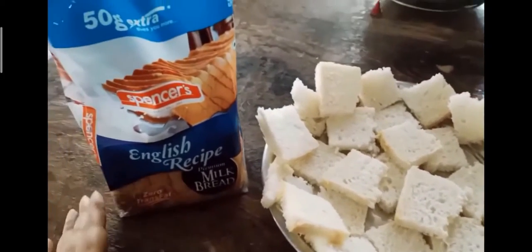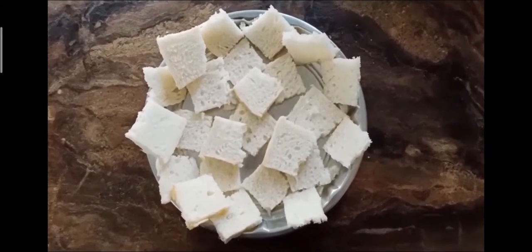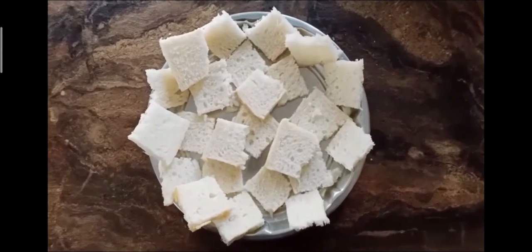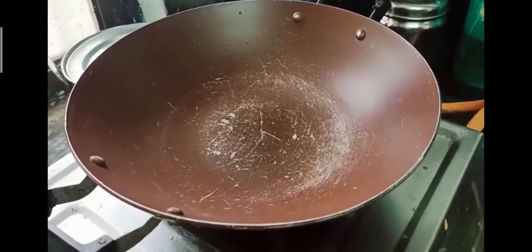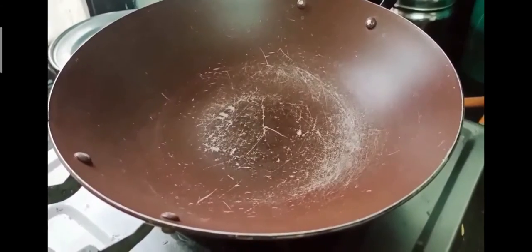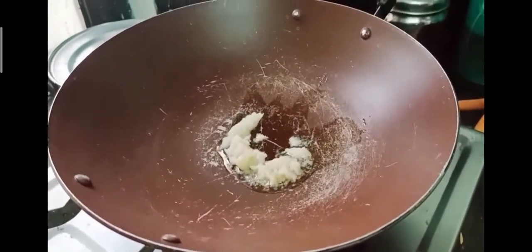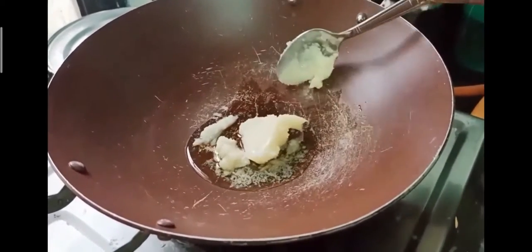Hi guys, welcome back to my channel! Happy Eid Mubarak to all. Today I am going to tell you how to make Double Ka Meetha. I took a few bread slices, removed the edges and cut them into four pieces. Then I have a deep frying pan with two cups of ghee. I left the cut bread pieces for 45 minutes to air dry because they were too soft.